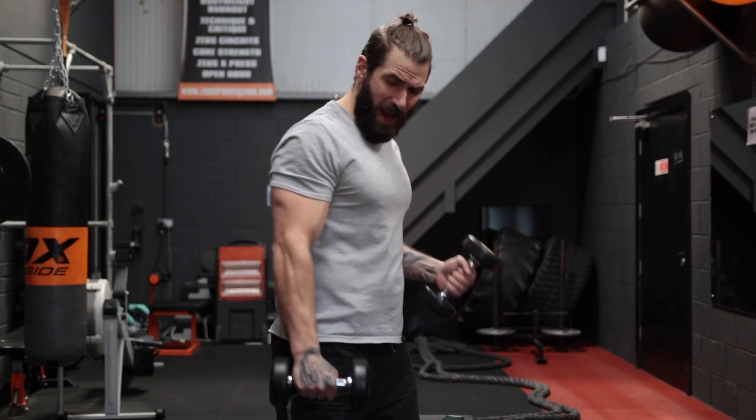Hey guys, last video we did the shoulders and we hit them pretty hard with some light dumbbells. Today, it's triceps baby!